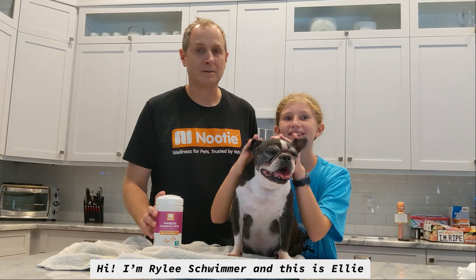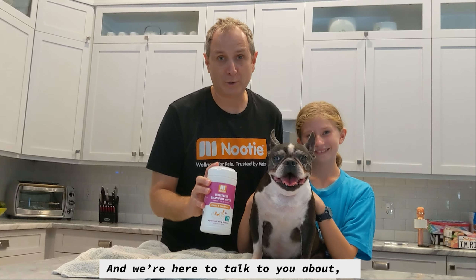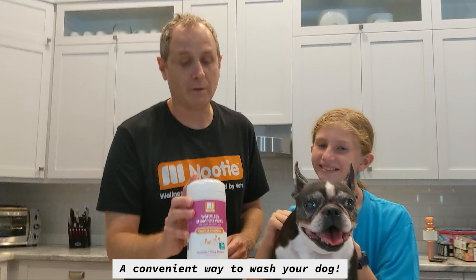Hi, I'm Rahmi Schwimmer and this is Ellie from Nudie. I'm Lonnie Schwimmer and we're here to talk to you about Nudie Waterless Wipe Shampoos — a convenient way to wash your dog.